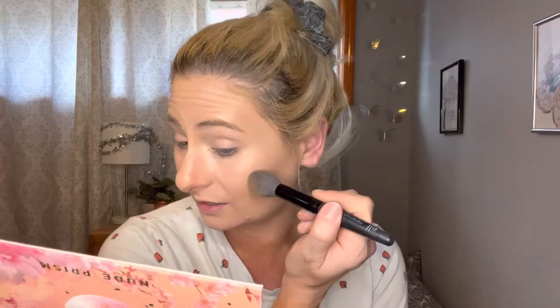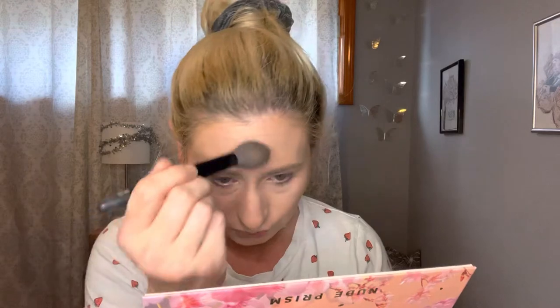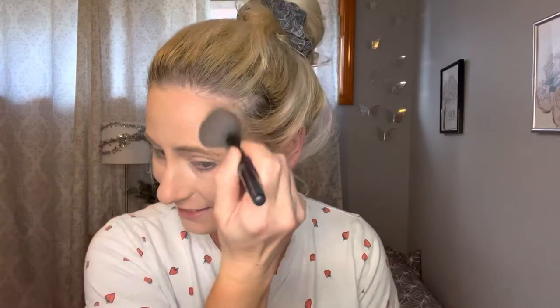I want to get a little more bronze, so I'm going to go in with this from Pretty Vulgar — it's the Bronze Mankini. I haven't used this in forever. I was going through my drawers and decided to use this. It's a little bit of a darker bronzer, so it's like my summer bronzer. My daughter is going back to school in September — she's going to be a senior. Time flies.